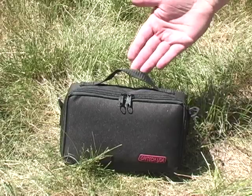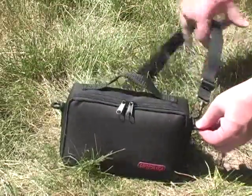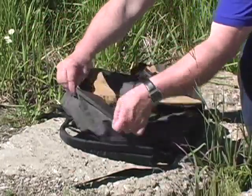The accessory pack has a built-in hand strap for easy carrying. If you need your hands free for other gear just snap on the included shoulder strap and away you go. Of course it's also small enough that you can just toss it inside another bag, a briefcase or a backpack.